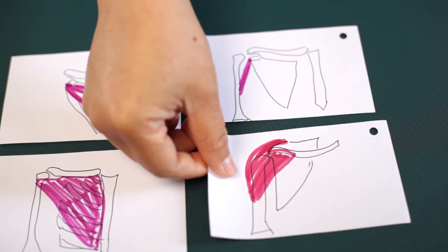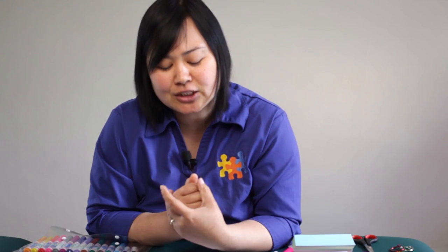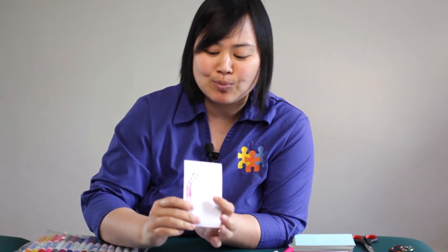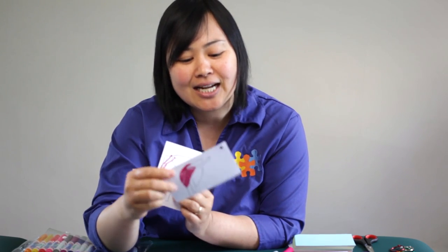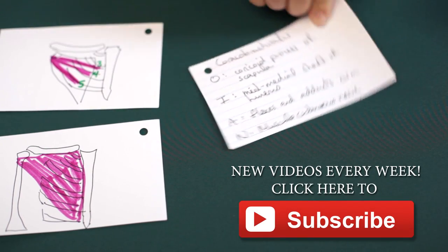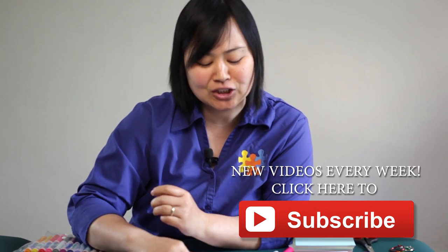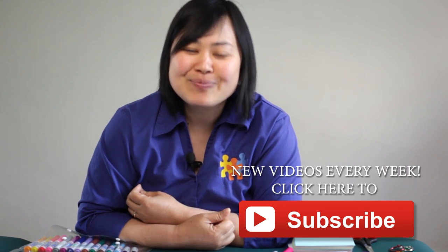Quiz each other. Which muscles attach somewhere that cross over the arm? For example, what muscles do flexion of the arm? Well, I know it's biceps brachii, and I also know coracobrachialis does that, and this one here is deltoid. And I can double check and say, yes, for sure — I see flexion under action, flexion under action, and flexion under action. So that's another way that you can use your flashcards. Have fun making them!